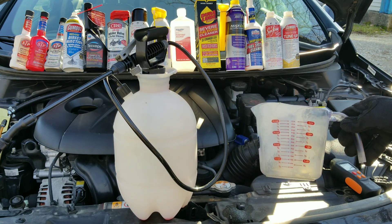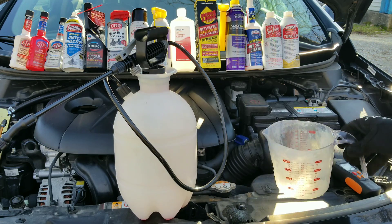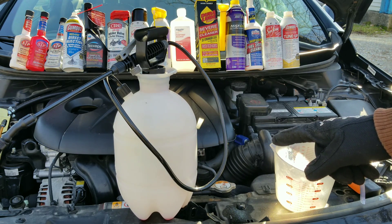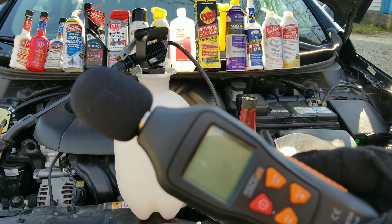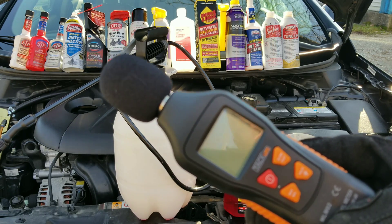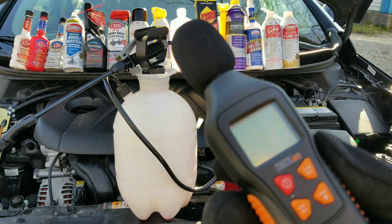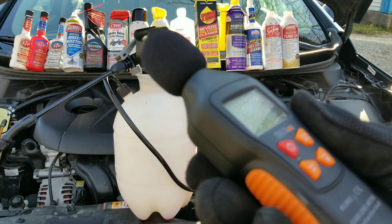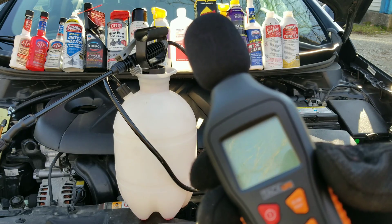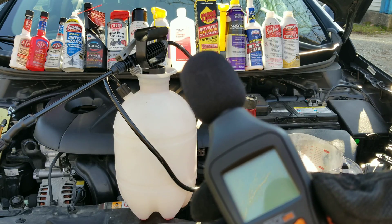First off, we're going to measure each additive, then we're going to add them to this giant sprayer. Not only are we going to use these cleaners to clean the intake valves, but we're also going to check the sound — we're going to see if there's a difference in the sound after we clean out all this carbon buildup. And I'm going to show you guys just how bad these valves are in just one moment. We also have a thermostat ran into the exhaust, so we're going to see how this affects the exhaust temperatures.